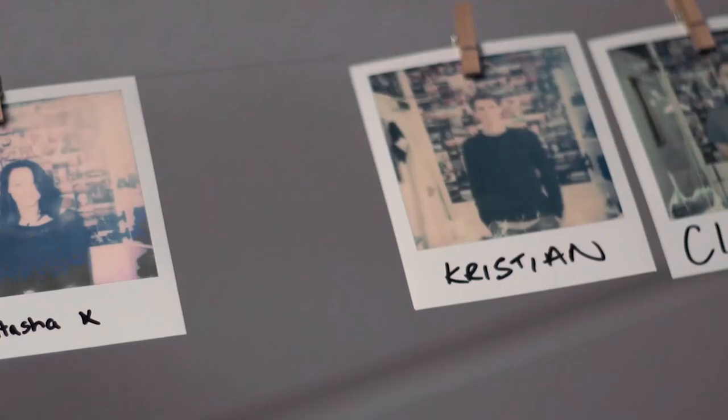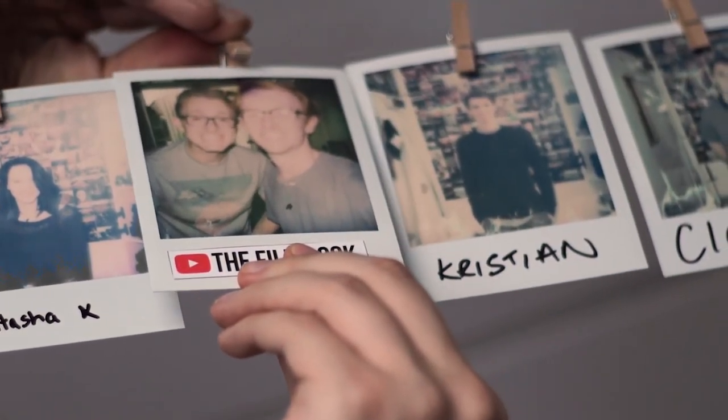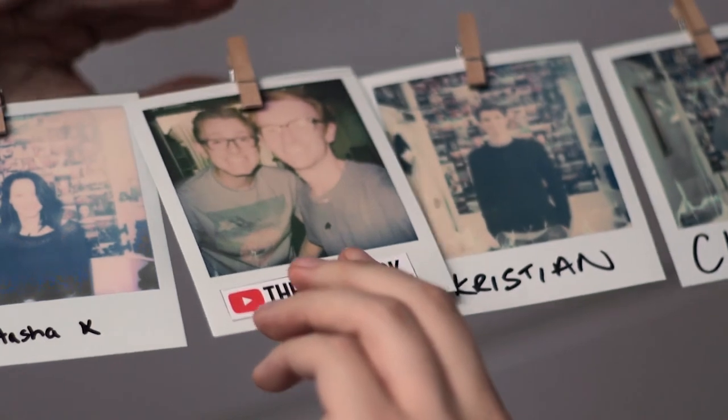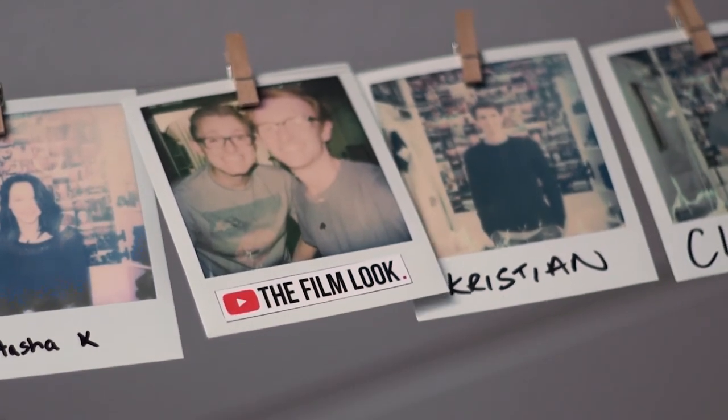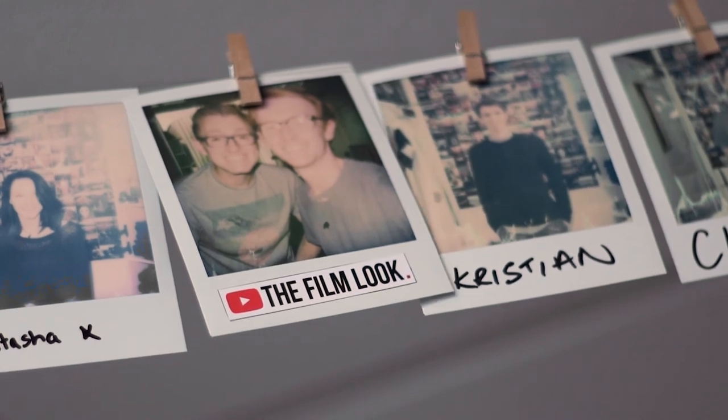If you like the hand drawn look, check out our hand drawn animated lower thirds that we made a few weeks ago. This uses a whiteboard instead of a green screen so it might be more accessible than this episode itself. Thanks for watching and we'll see you next week.